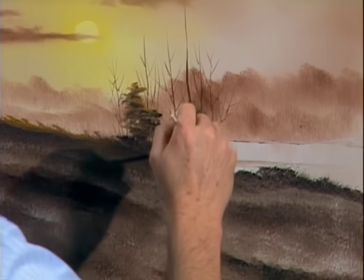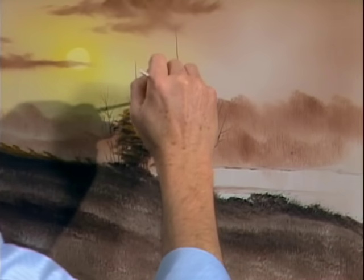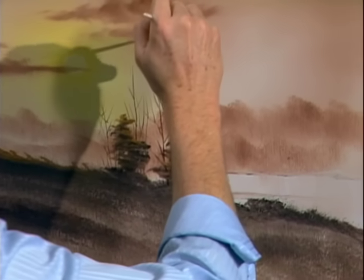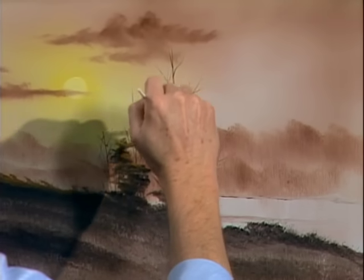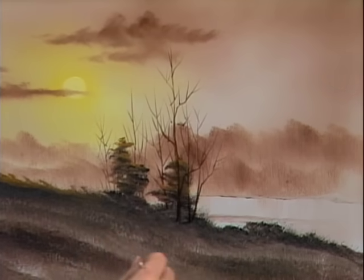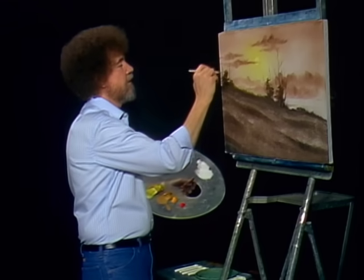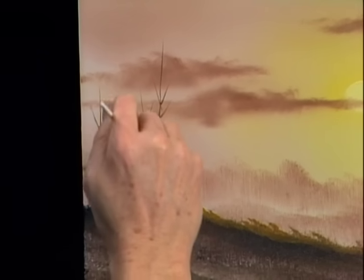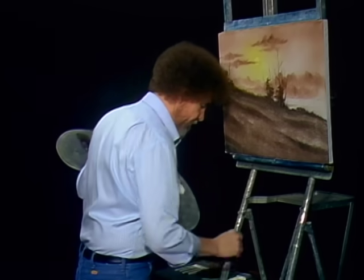In your world, you put as many or as few of these as you want. We're not trying to teach you to copy when we bring you these shows — we're trying to teach you a technique and turn you loose on the world. Because we each see nature through different eyes. And the way that you see it, that's the way it should be painted. That's the way it's right.